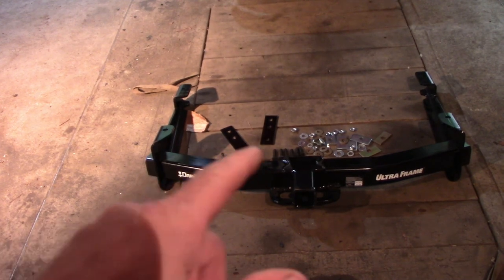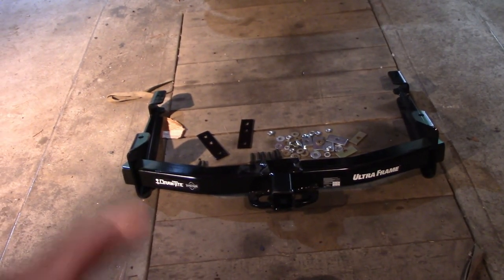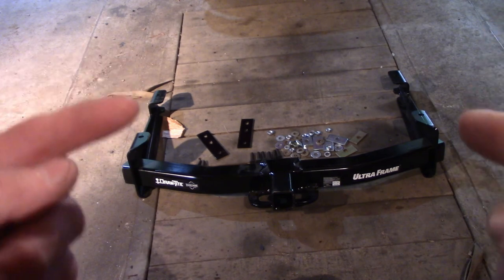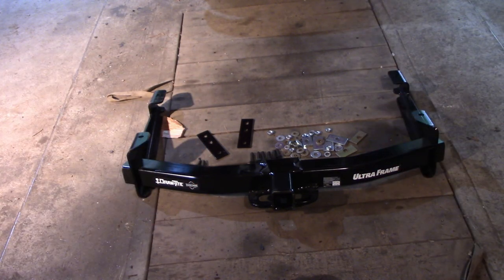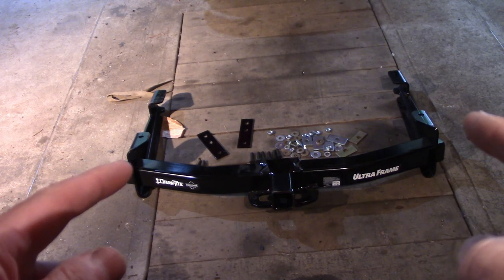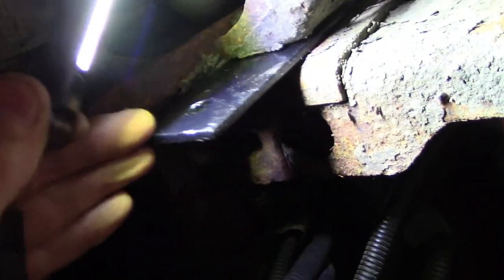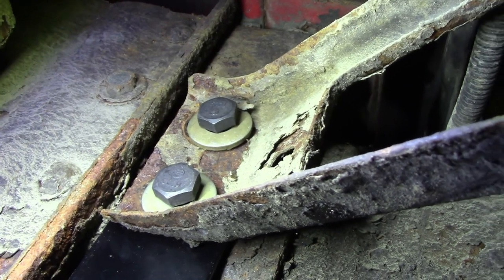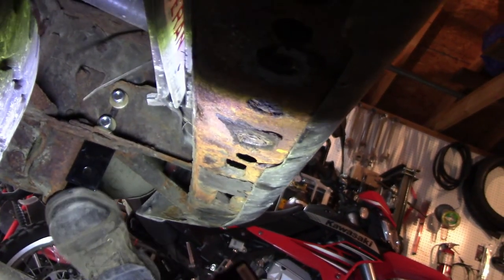This is gonna be a little difficult by myself because I'm not gonna be able to lift it. Here's what I've got so far: this black piece sandwiched in between there, and two of the M14 bolts — there's six of them that are alike. I've got the two conical washers on that side and two on the inside, both of them just hanging there loosely.